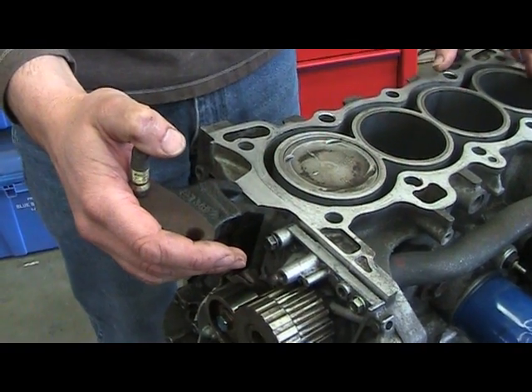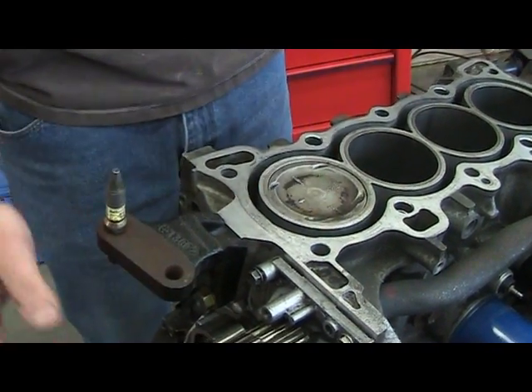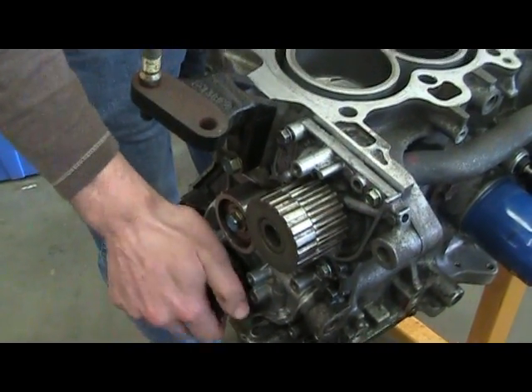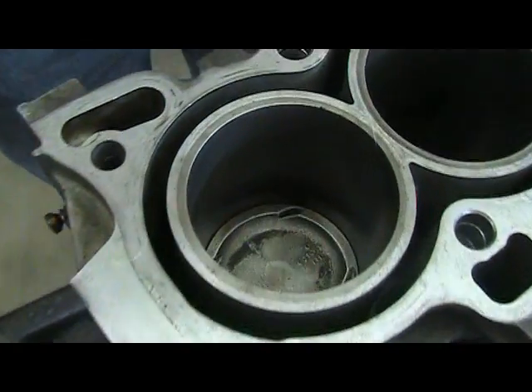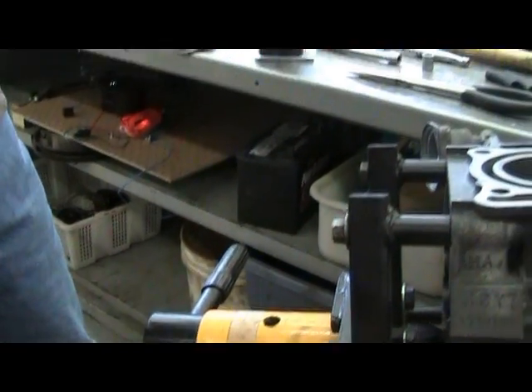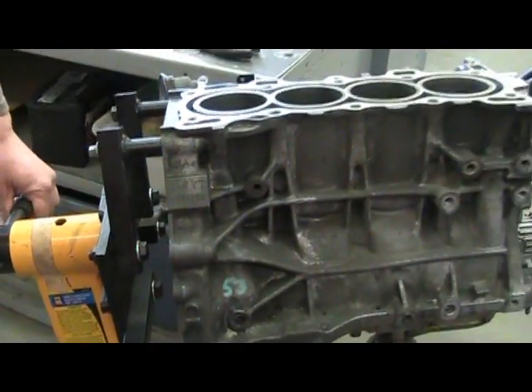For today's demonstration purposes I'm going to remove the piston out of the engine. First thing is I rotate the piston so it's at bottom dead center. Next I remove the safety pin from the engine stand and I rotate the engine. Be careful, the engine could be heavy.